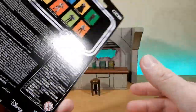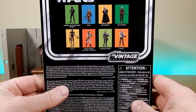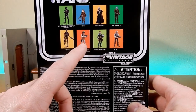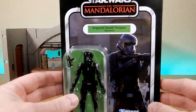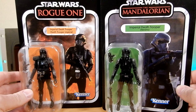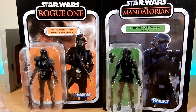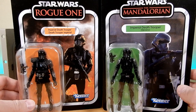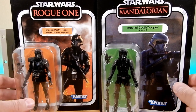It does come with this Death Trooper which is exclusive to the set - it is VC-220. There are other figures shown on the back: Quill, Bib Fortuna, the Mythrol, IG-11, Rebel Soldier which was a re-release, Bo-Katan and Lobot - all pretty decent figures. This one is a re-release; the most recent one before this was the Rogue One version, which I kept because I really like the Death Troopers.